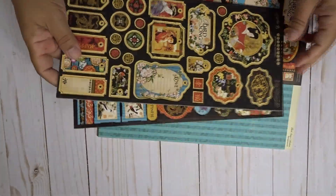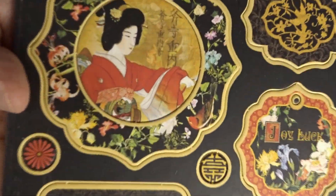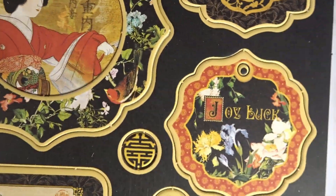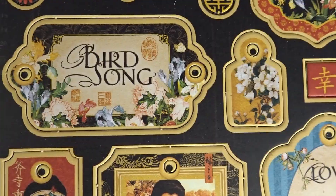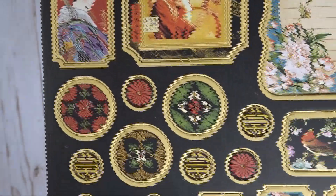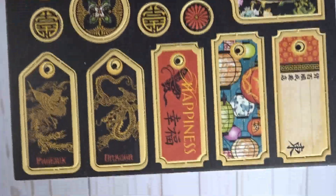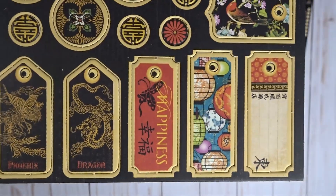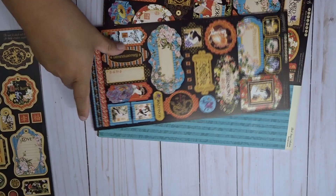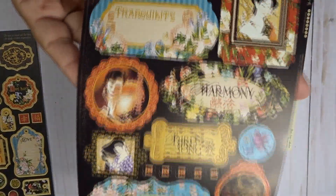Here we have the chipboard and ephemera pieces. This is really pretty paper — I love this paper. I actually had this paper in my stash, so I will add it on to this project. I just couldn't see myself cutting into it because I like Asian-inspired designs.